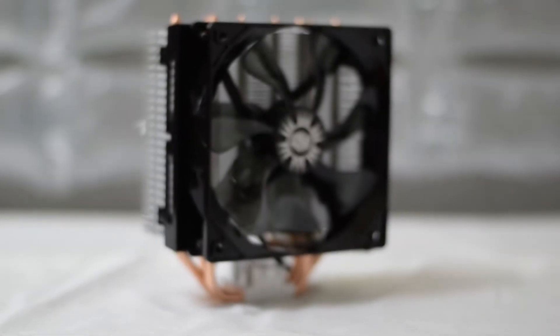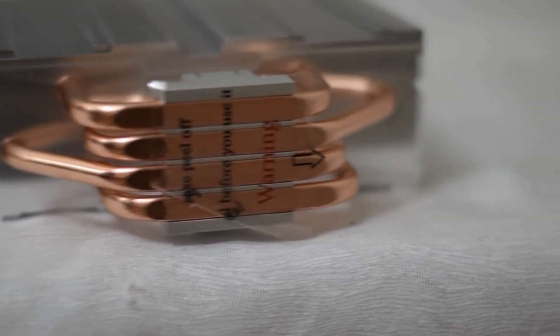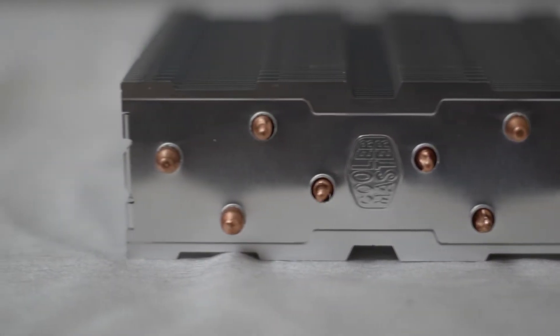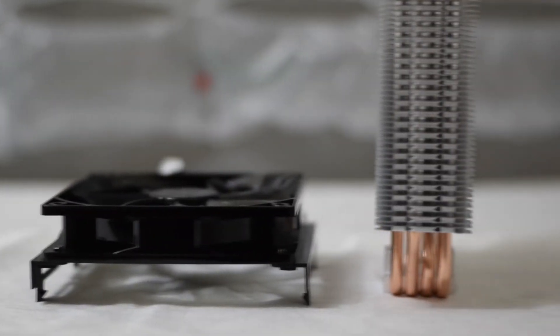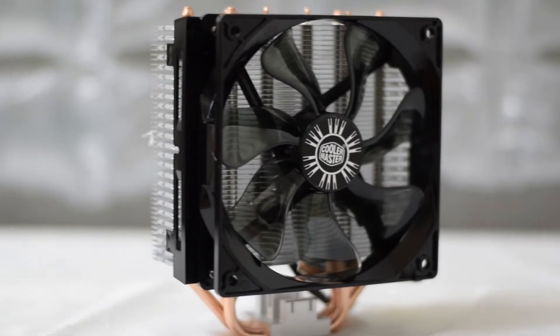The Cooler Master Hyper T4 air CPU cooler contains four direct contact copper heat pipes and a 120mm PWM fan with snap-on brackets for quick and easy installation. The fan has a variable speed range of between 600 and 1800 RPM and includes anti-vibration rubber pads.